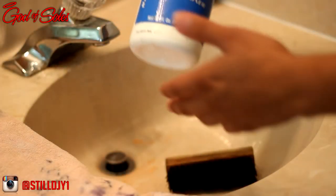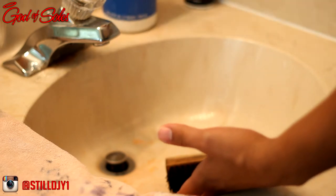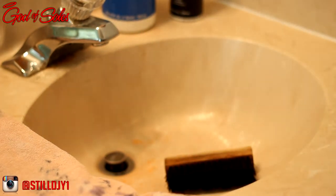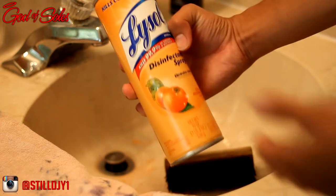Alright, so to clean up these fours I'm gonna be using the Shoe MGK cleaner and conditioner, as well as the Shoe MGK water and stain repellent. And then to disinfect the insoles, I'm just gonna be using some Lysol disinfectant spray.